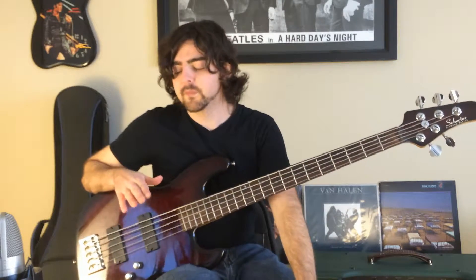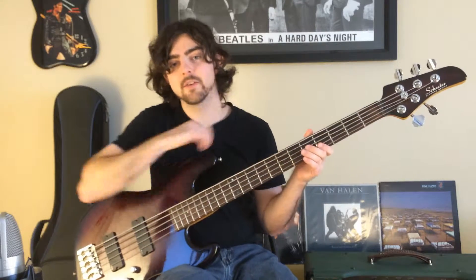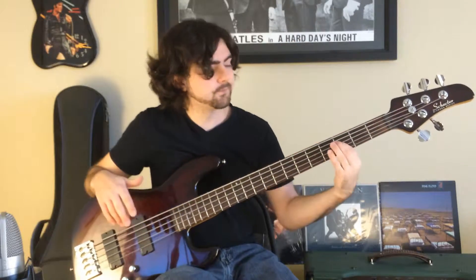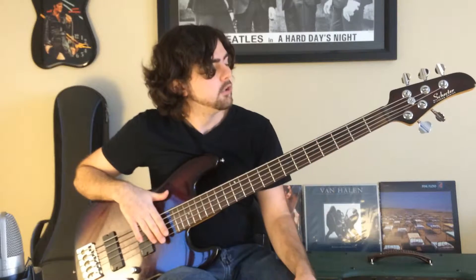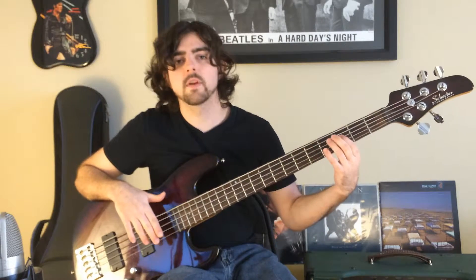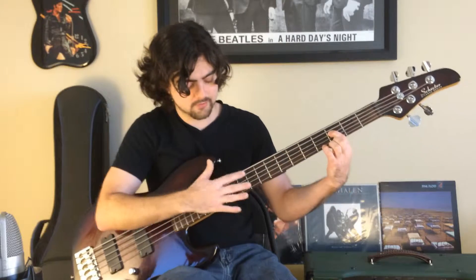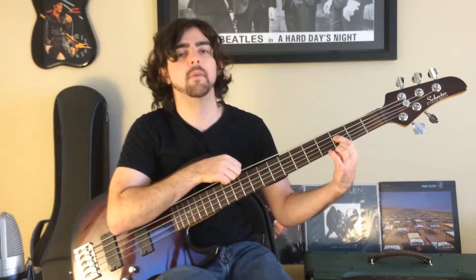The first thing we're going to do is play with just our left hand — we're not plucking with the right hand today. The left hand is going to play the third fret on the A string, and you're going to hit that note by just applying pressure. Basically every note in the song is going to be done this way, whether it's on the right hand or the left hand. This is a five-string bass, so just disregard the fifth string — we're not using it at all today.